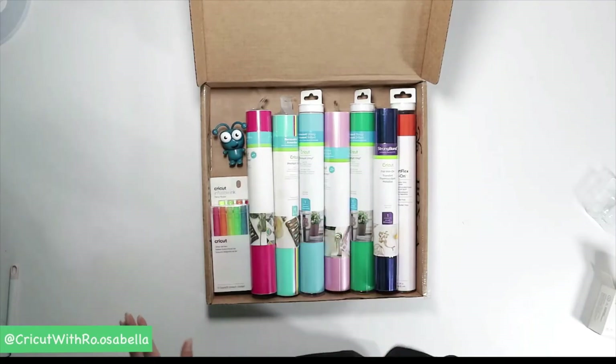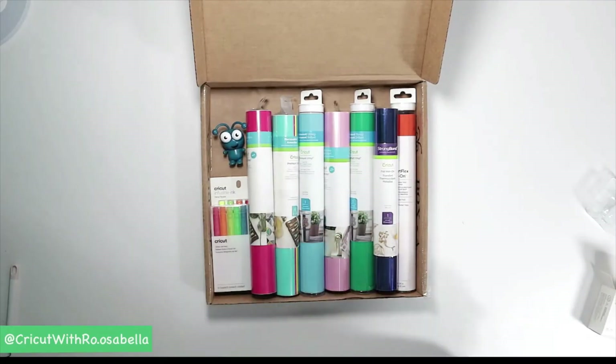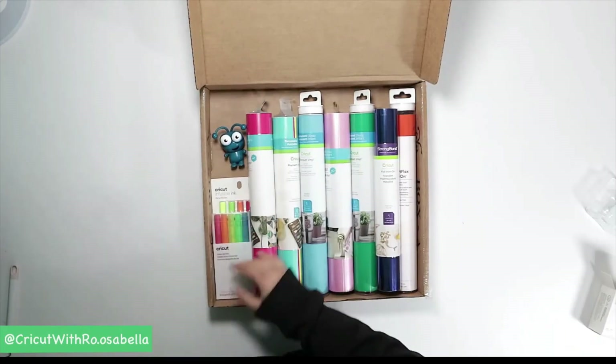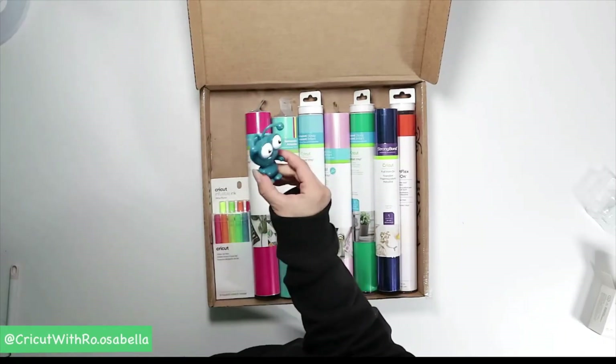This is an amazing box. If you've been waiting for a mystery box to buy, this is the one — tons of new material, some super cool pens, glitter gel pens, and the adorable peacock cutie.